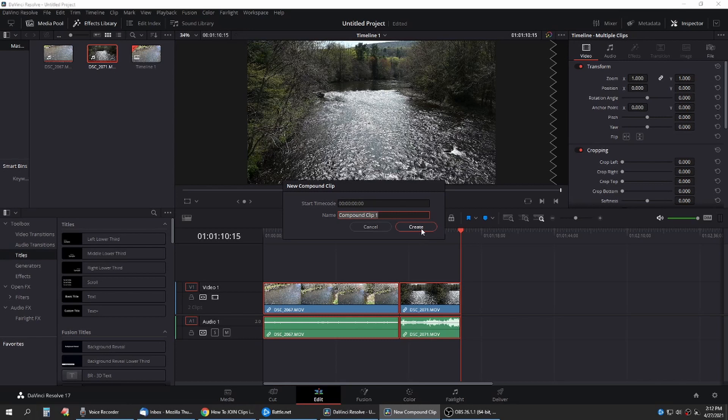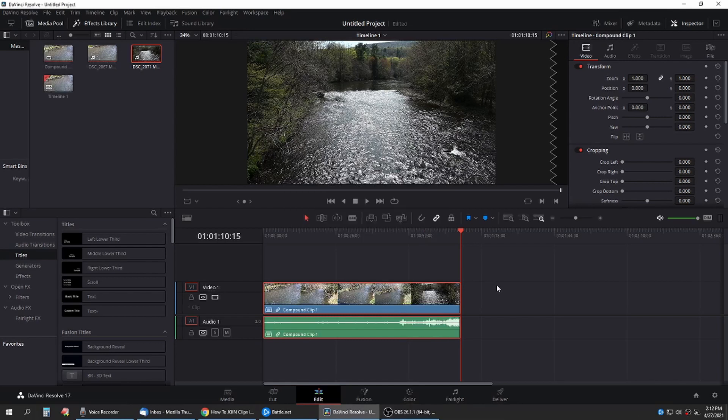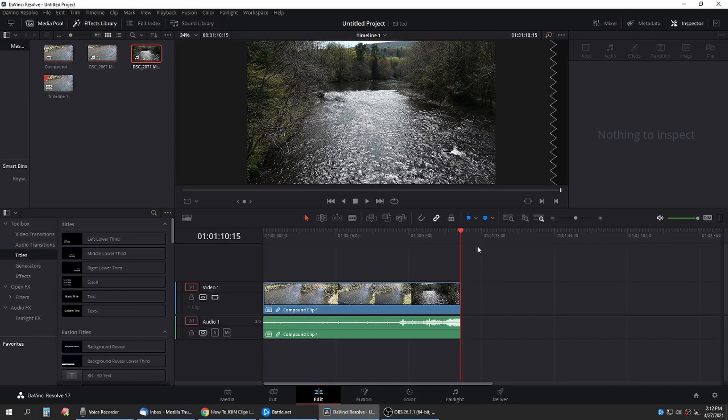Let it name itself, give it a name, whatever you want, and boom, there you are. Both clips are now joined as one in DaVinci Resolve.